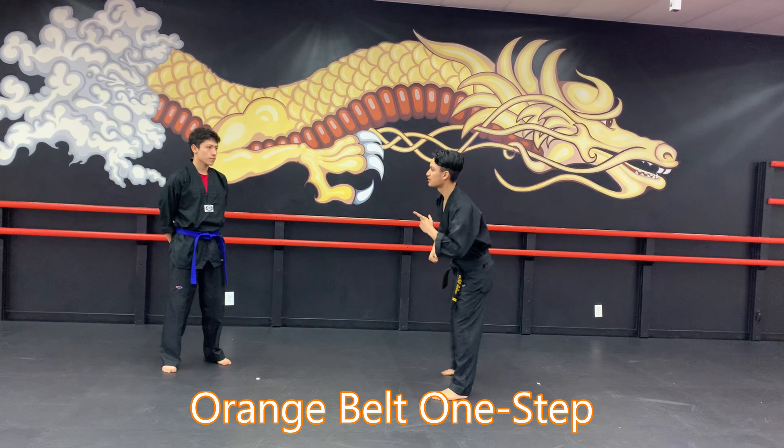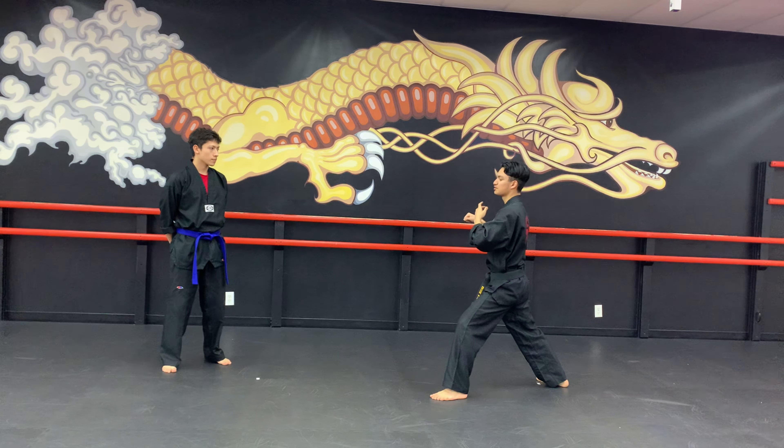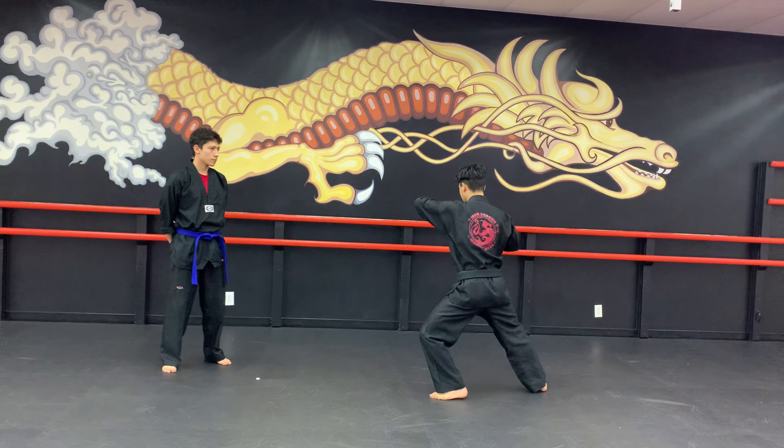The first thing you want to do is inside block, step to the right, boom, you parry, you grab the arm that they punch with, pull it towards you, knife hand, elbow, just like that.